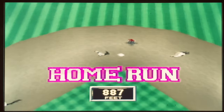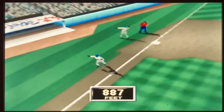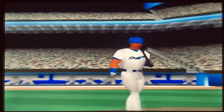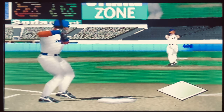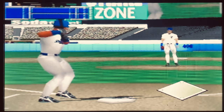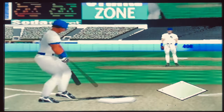Mike Piazza's Strike Zone is based off the 1998 baseball season with Mike Piazza lending his name, likeness, and endorsement to the game. In this game you can play a single player game, a season, a world series, an all-star game, a home run derby, or two player versus.